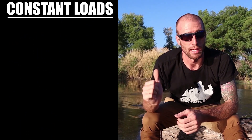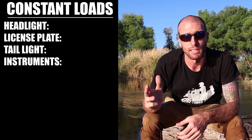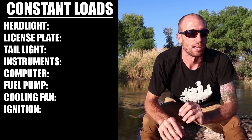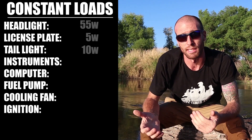The next step is to find what spare wattage we have for accessories, and we do this by working backwards from what we use all the time just to run the bike. We don't need to factor in things like turn signals that aren't always on, but definitely include the headlight, instrument cluster, and things like that. Common constant loads include the headlight, license plate light, running brake/tail light, instrument cluster and computer, fuel pump if fuel injected, cooling fan, and ignition.